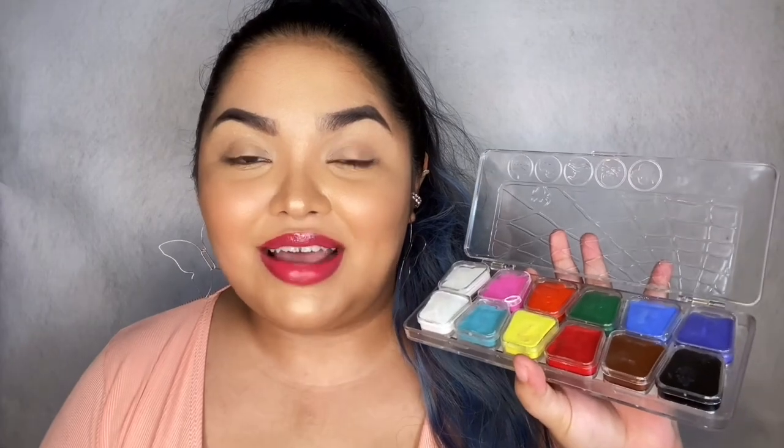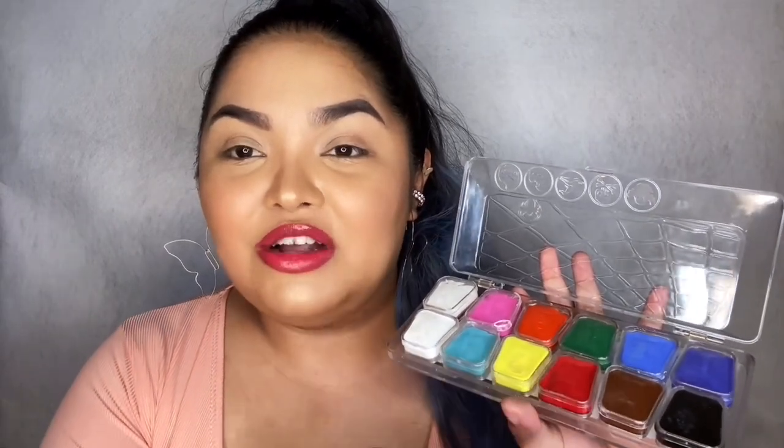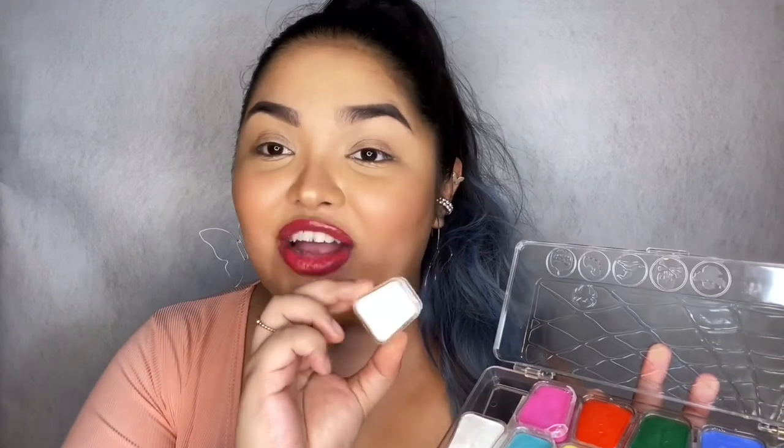Alright, so as I have mentioned, today we will be talking about the Hey Hue Paint Warrior Palette. This is what the palette looks like — it is actually huge. And once you open it, you will see 12 pans inside. There are actually 11 shades in total, 10 of which are vibrant colors, and then these two pans are both white. One thing I really like about this palette is how each pan is actually detachable.